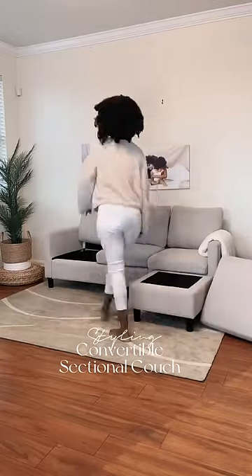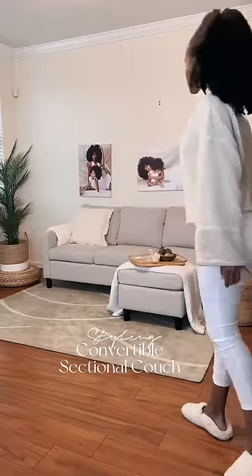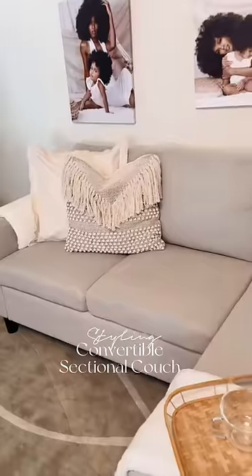Look, you can even switch up the L-shape and put the sectional on the other side too. Go ahead and get fancy if you want to and throw some pillows up there.